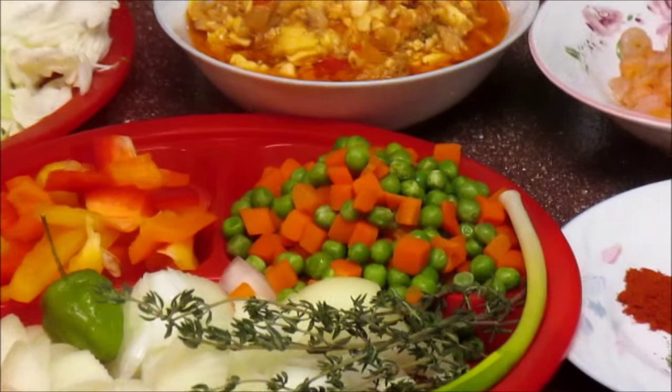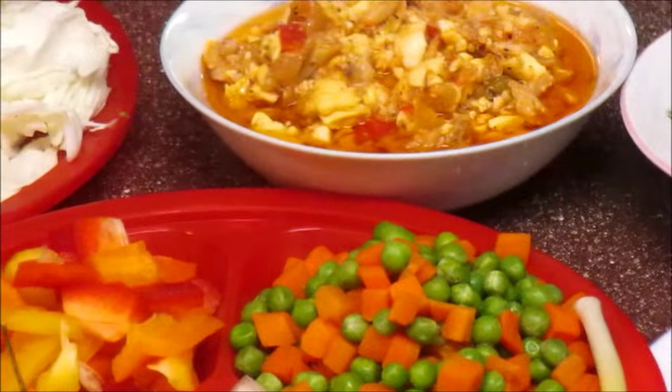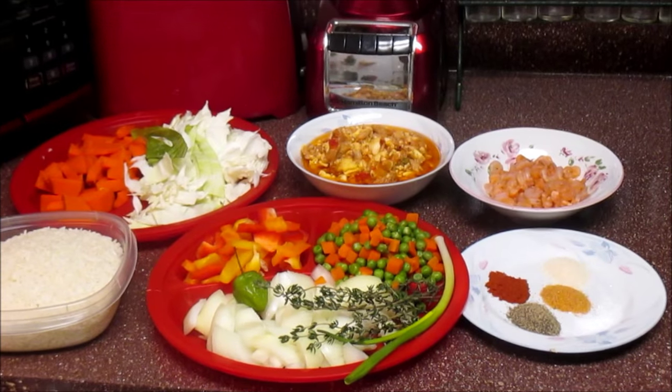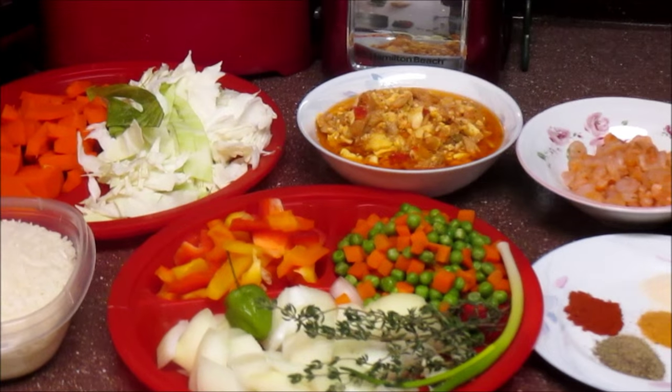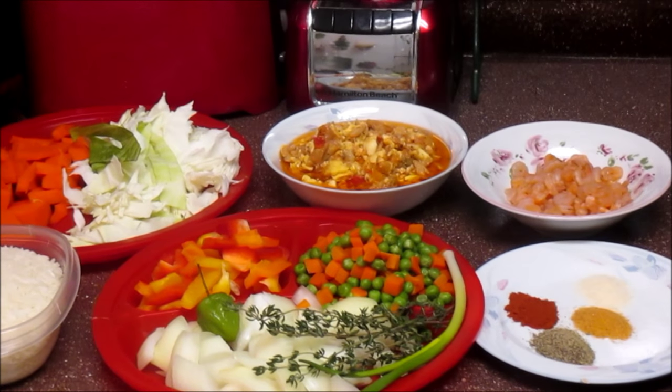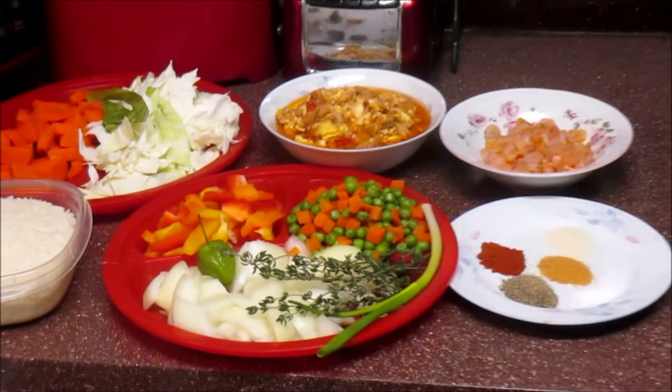Hi guys and welcome back again to my channel. I'm going to be cooking up something for you guys that you've been asking me for forever. I'm going to finally make it guys — it is Jamaican seasoned rice. How to cook Jamaican seasoned rice.